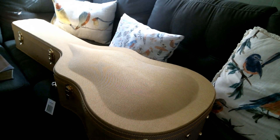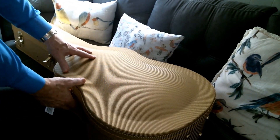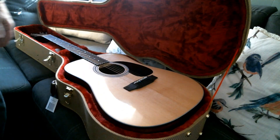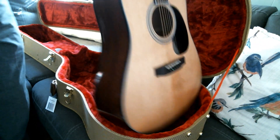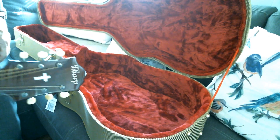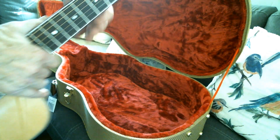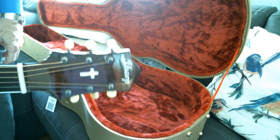I wanted to show my latest build. It's a natural finish Dreadnought guitar. Made it for a friend of mine. A lot of people grew up with him — calls him Booger Red, sometimes I call him Phineas T. Bluster. But it's really Mister Everett Crawford.